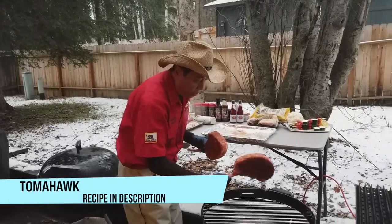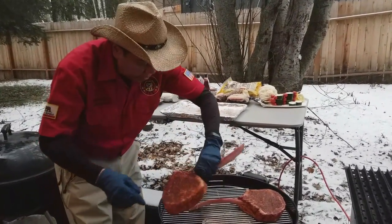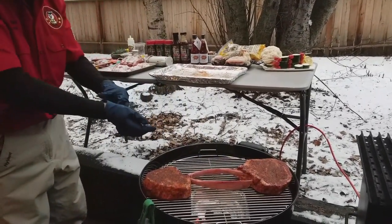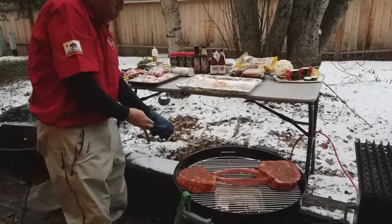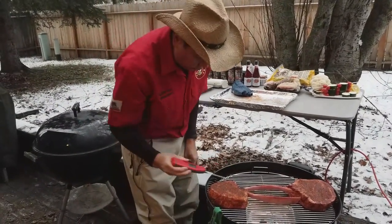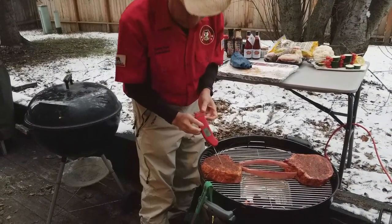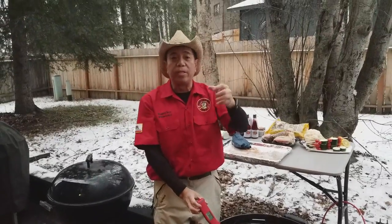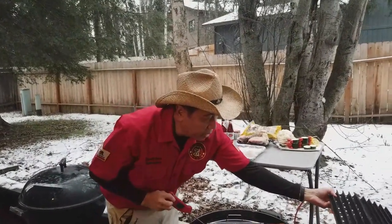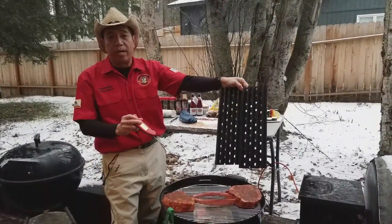I have a hot grill here, about 300 degrees. I'm going to place the tomahawks just like that, and we're going to let them smoke for about 30-45 minutes and we'll get them into the right temperature zone. The temperature now is about 35 degrees. We're going to get it all warmed up to 110 degrees, and then we're going to sear them using some grill grates, and these are the grates that will allow us to get some beautiful pineapple grill marks on the steak.